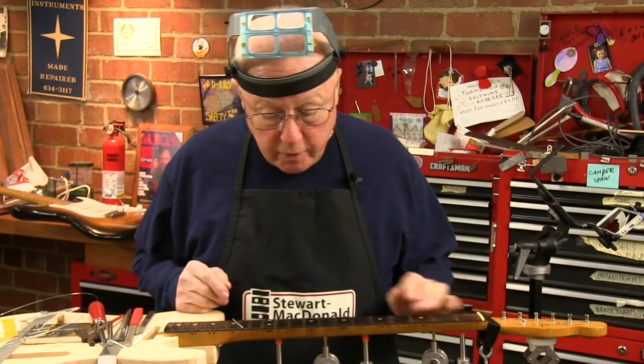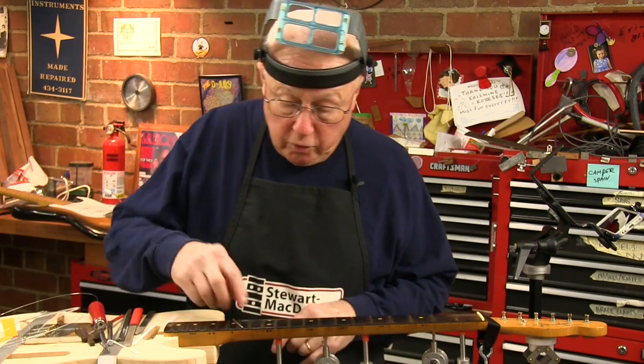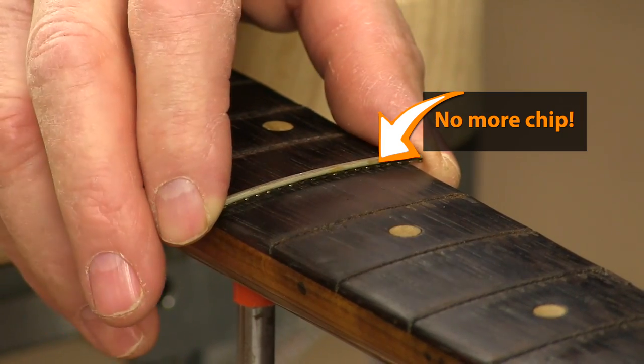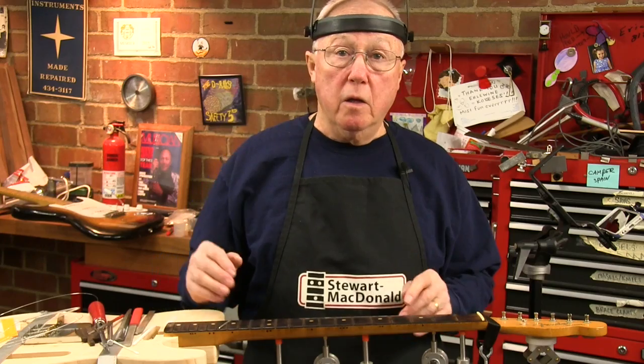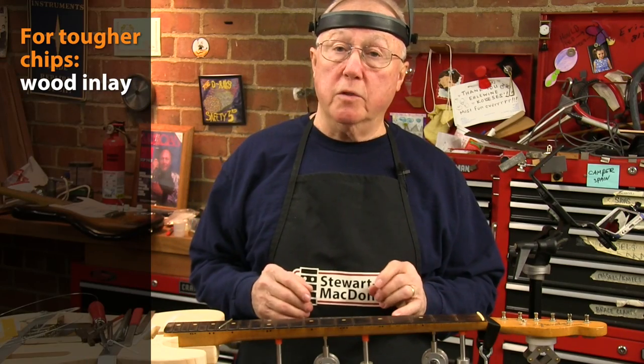I'm happy with this — that little flake that popped up glued down clean, and the sawdust fill looks super good. If you put a fret over it you can see how it hides. So now I want to move on with the big lesson of today, which is how to inlay a piece of wood into a fretboard to hide a big chip.